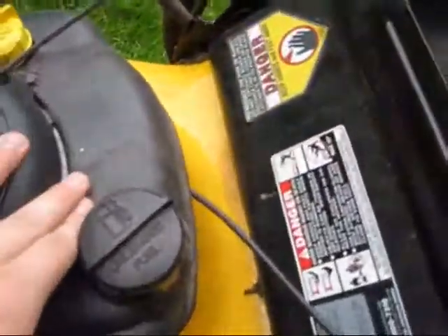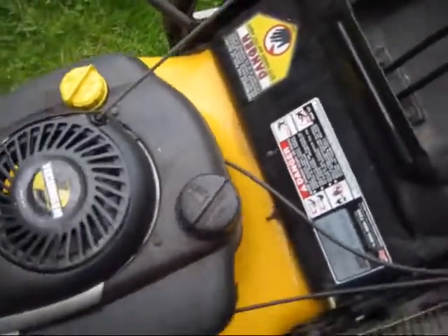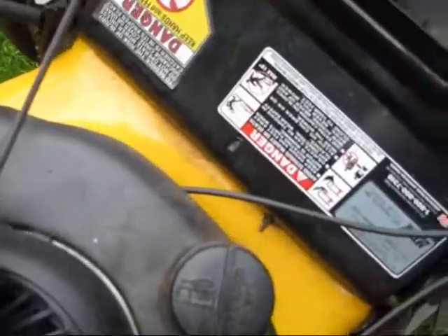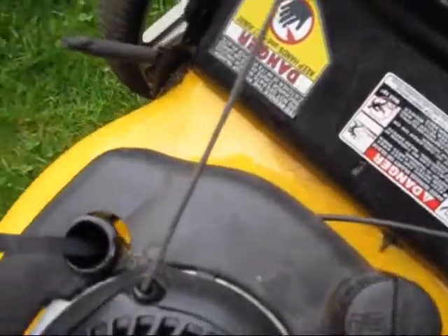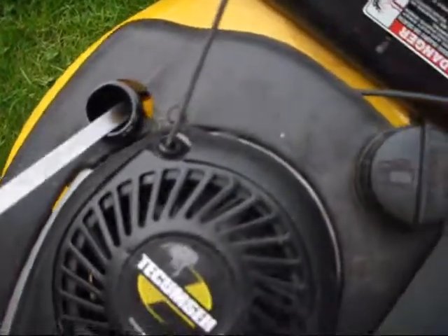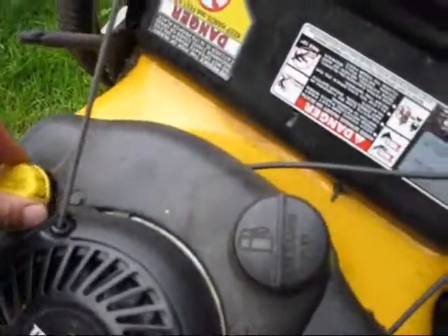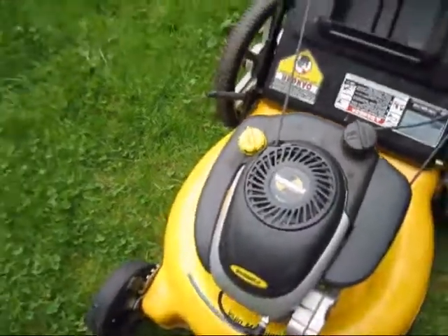This right here is the gas tank. This is the cap and this is the oil tank. Now when you unscrew the cap, attached to the cap will be a dipstick. This is what it's called and this is to tell you how much oil you have and if you need to add some or if you have enough.